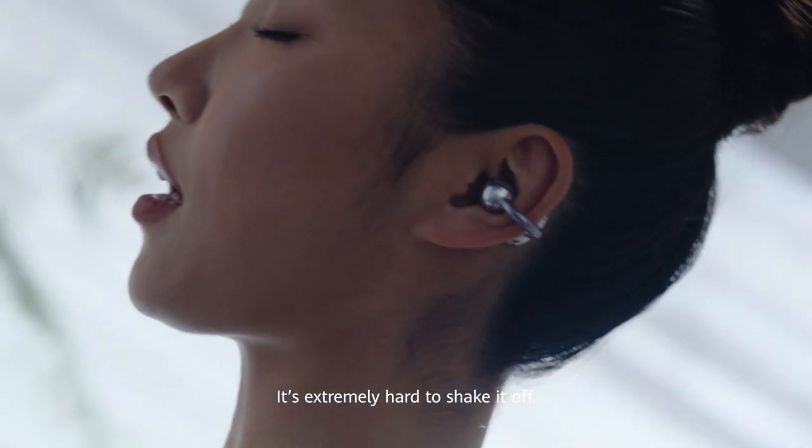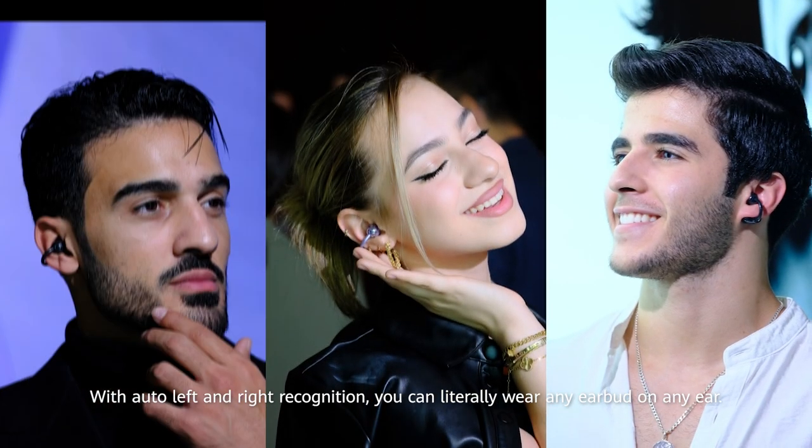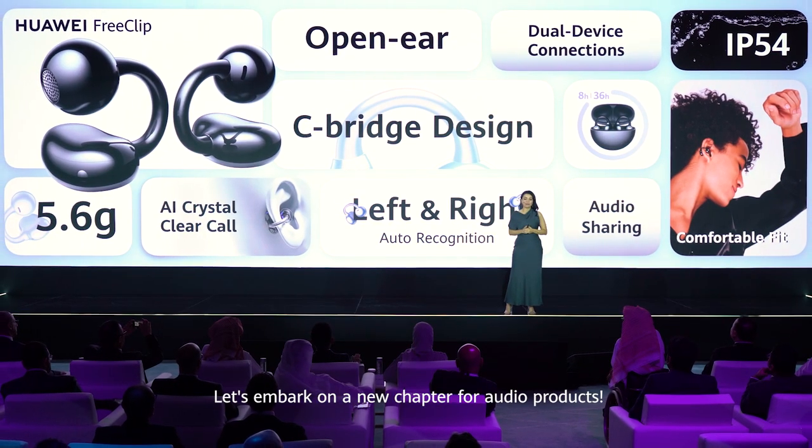It's extremely hard to shake it off. With auto left and right recognition, you can literally wear any earbud on any ear. Fashion never stops — let's embark on a new chapter for audio products.